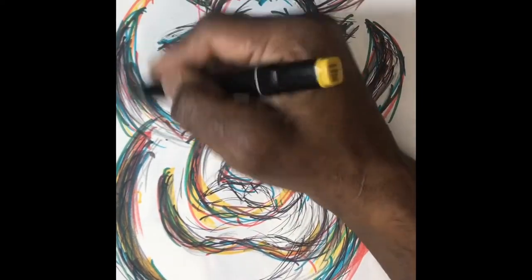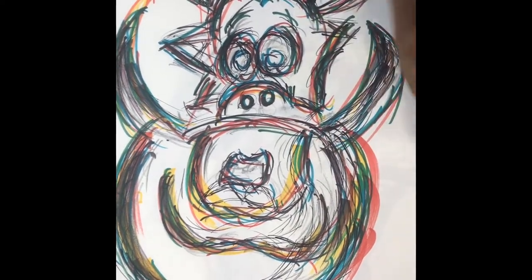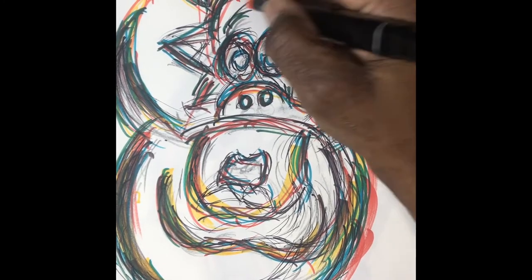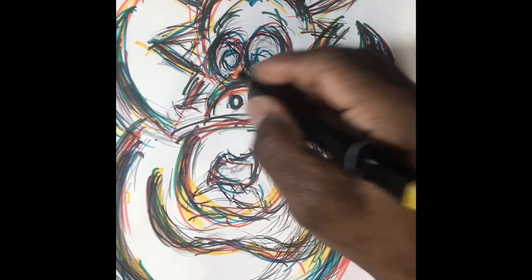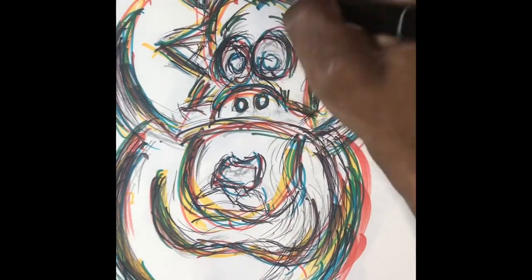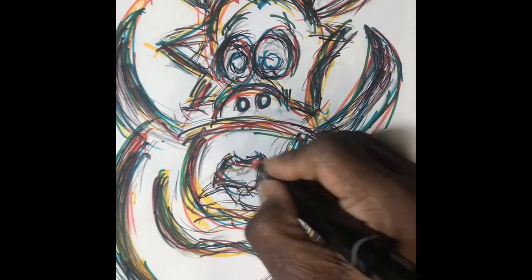When I started drawing, I was scared to use color. And then I got markers, and a whole different element of color was introduced to me — using different colors to get different aspects of my drawing.